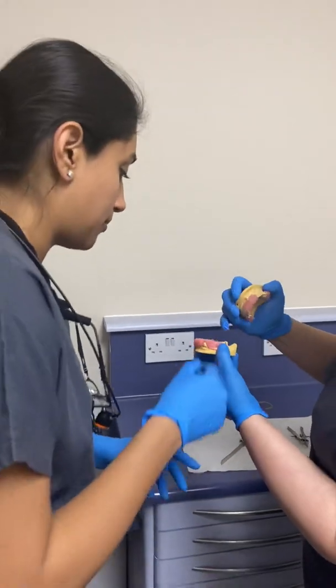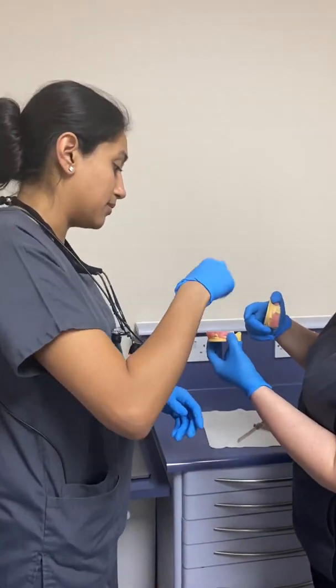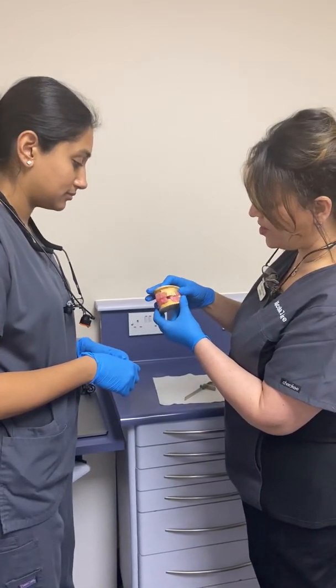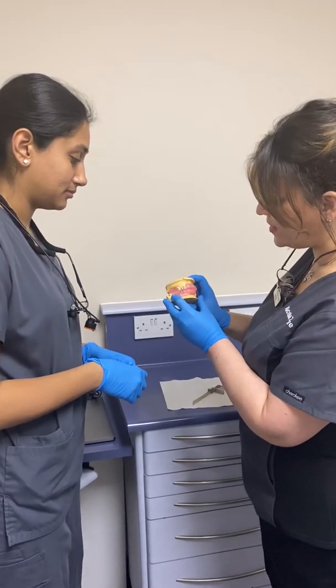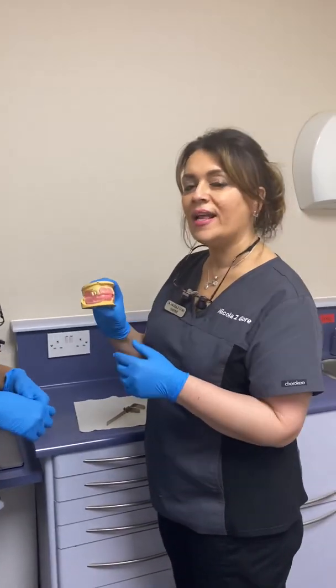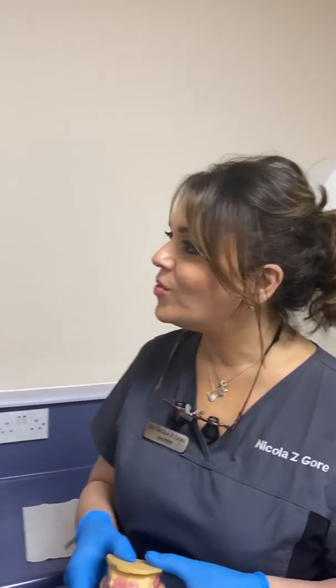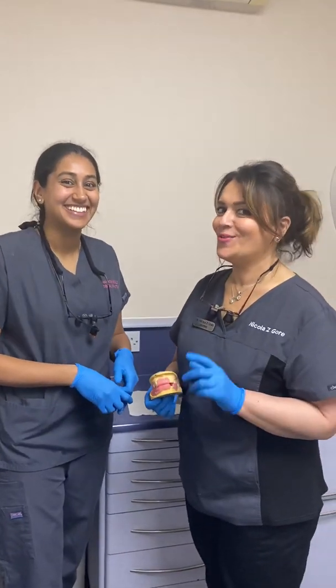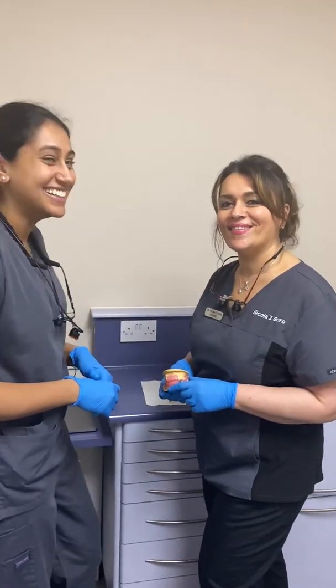Instead of just marking it, you could also cut notches into the wax rims and put zinc oxide in there to register the position. Kavita has now written the lab sheet for this patient. Next time will be a try-in and we'll see if things go well. A shade was also taken. You can also do a facebow record, which we'll go through later. Thanks for watching.